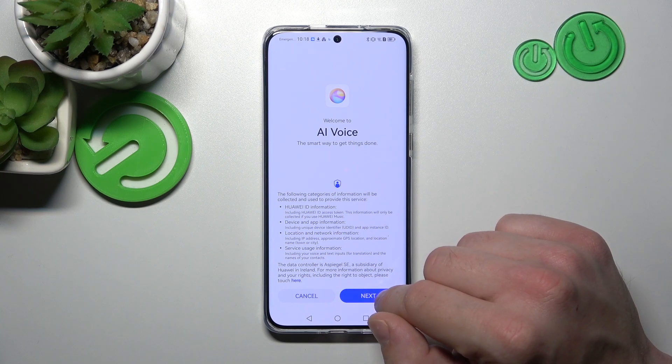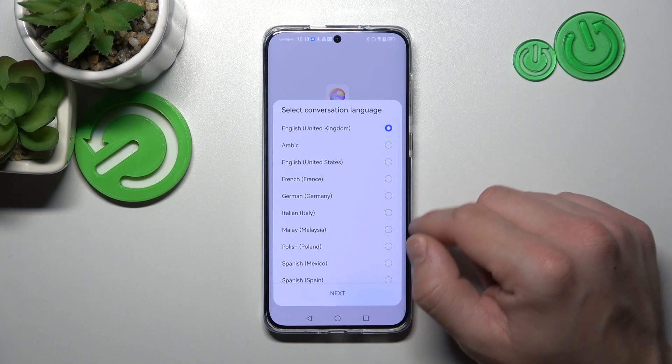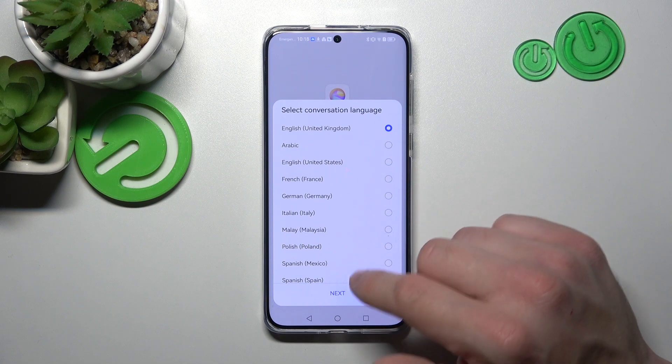I'm Celia, your smart assistant. I can help you check the weather, set an alarm, or answer your questions. Tap Next, Agree, and then select your Conversation Language.